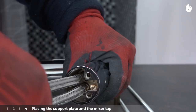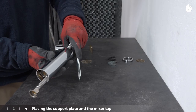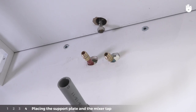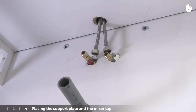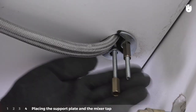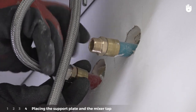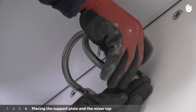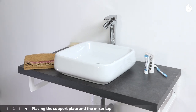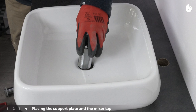Connect the braided hoses to the mixer tap. Do the same for the steel pipes below the support plate. Add the seal and clamping ring. Finally, connect the steel pipes to the water inlets — usually hot water comes from the left tap and cold water comes from the right.